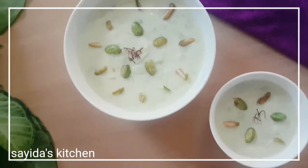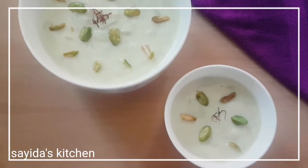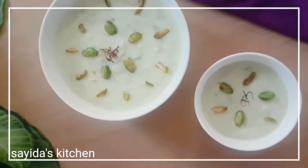Aslamu alaikum everyone, welcome back to my channel. I will show you the recipe of the gram lau (bottle gourd) recipe — dood lao (milk with gourd).